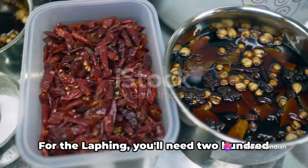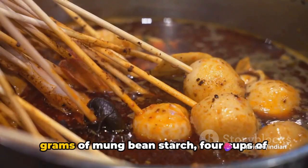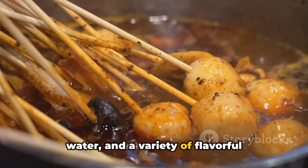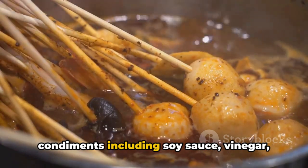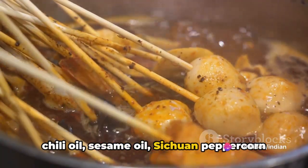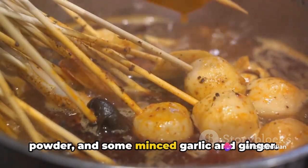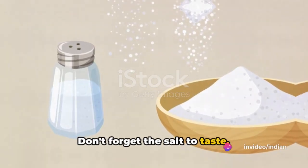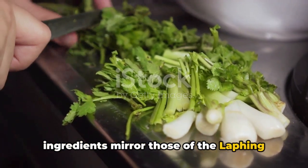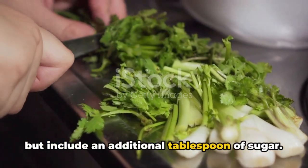Firstly, gather the ingredients. For the leifing, you'll need 200 grams of mung bean starch, 4 cups of water, and a variety of flavorful condiments including soy sauce, vinegar, chili oil, sesame oil, Sichuan peppercorn powder, and some minced garlic and ginger. Don't forget the salt to taste. To make the optional sauce, the ingredients mirror those of the leifing but include an additional tablespoon of sugar.